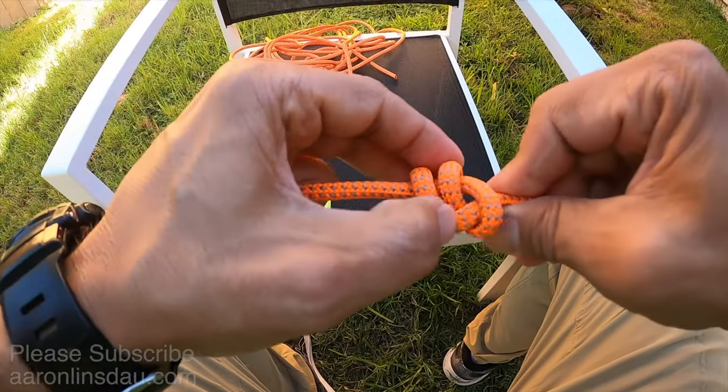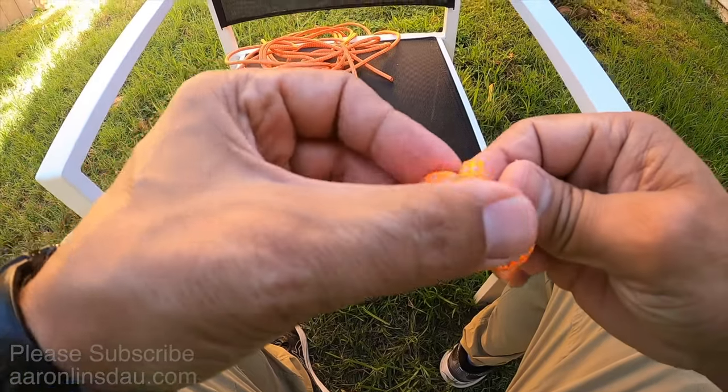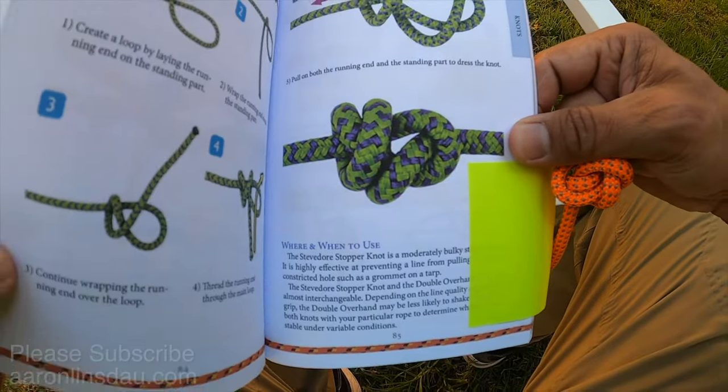A lot of times this knot will actually cross itself a bit when you're tying it, so it ends up looking like that, which is perfectly okay. That's the illustration I have here in my book.